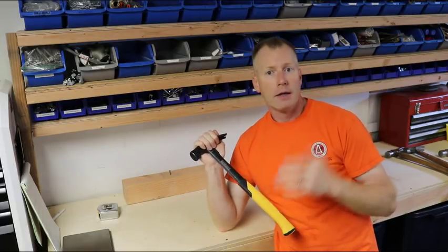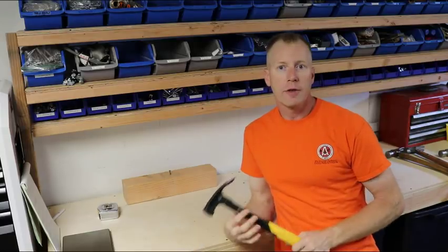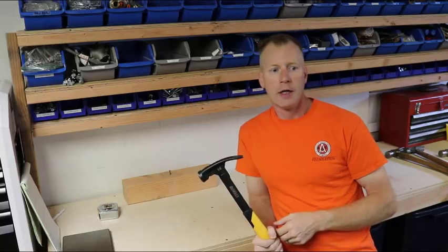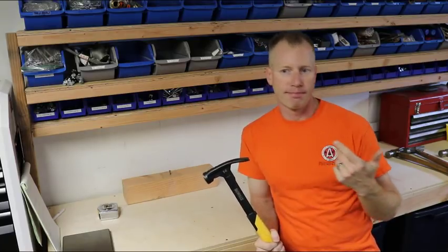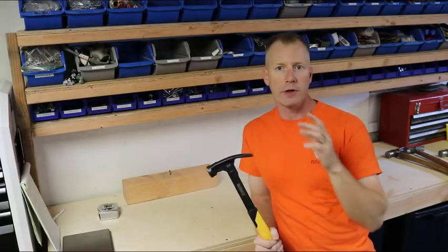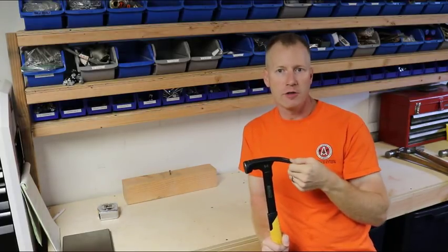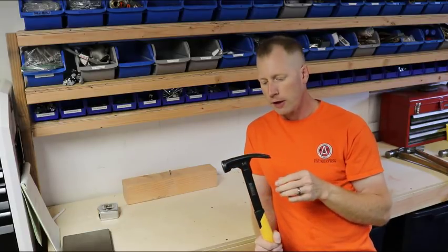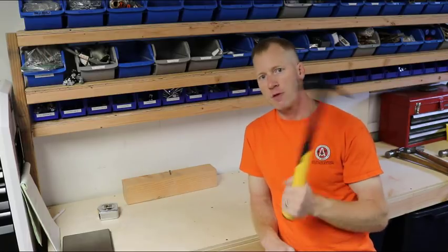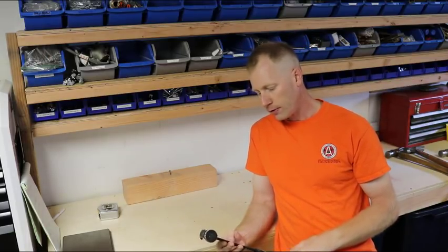Like I said in all the previous videos — if you've got experience with this hammer, give us some comments, tell us your pros and cons, any issues you've come across, or areas where these really shine. Being that they're all steel, demolition, concrete formwork, stripping forms — a lot of laborers seem to carry these and have to do a lot of smacking on concrete, cleaning things up, and stripping concrete forms.